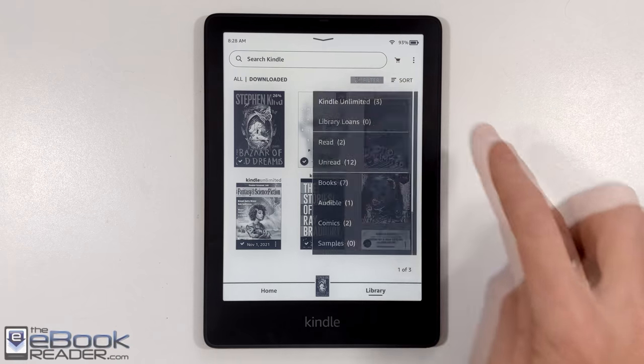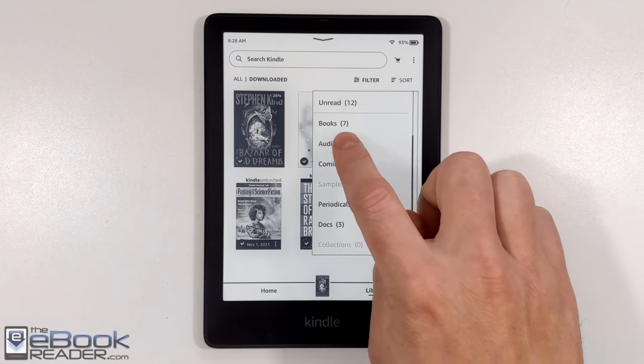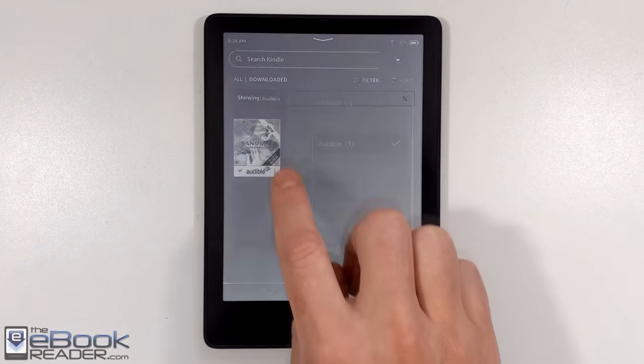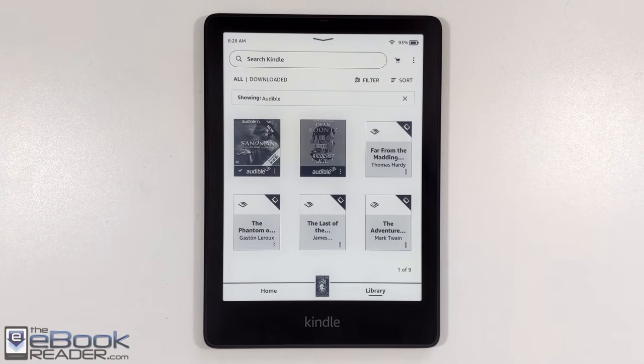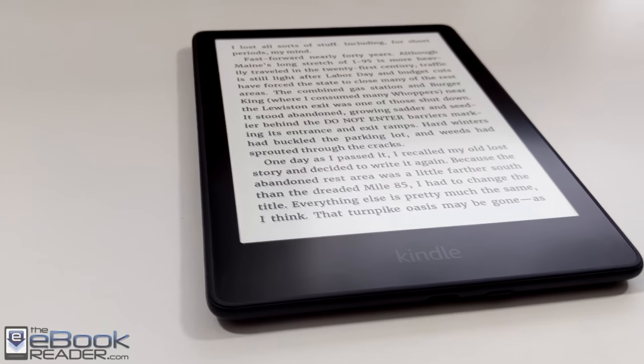There are three key differences with the Kindle Paperwhite Signature Edition. It adds wireless charging, it also has an auto-brightness sensor so it will automatically adjust the front light brightness, and it has more storage space — 32GB versus 8GB on the Standard version. The Standard version sells for $139, the Signature Edition sells for $189.